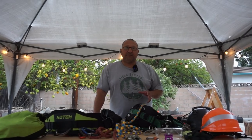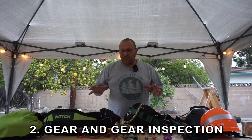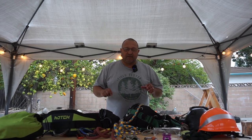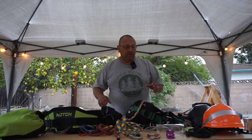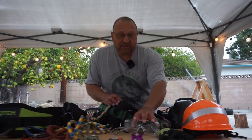The second subject is gear. When it comes to the climbing gear, you definitely want to make sure that anything you're going to get is going to be from a reputable arborist supply company. This is your life. You definitely want to make sure you get the right rated equipment for what you're going to do. I'll start with the PPE, your personal protective equipment. Good to have safety glasses.